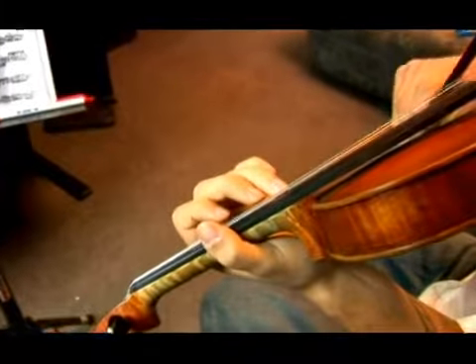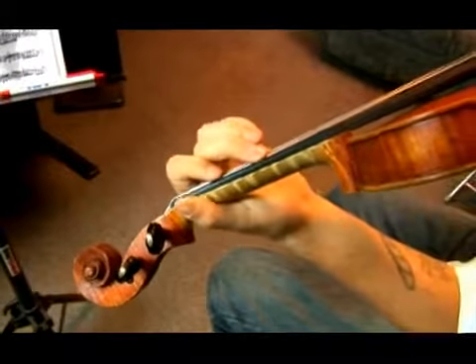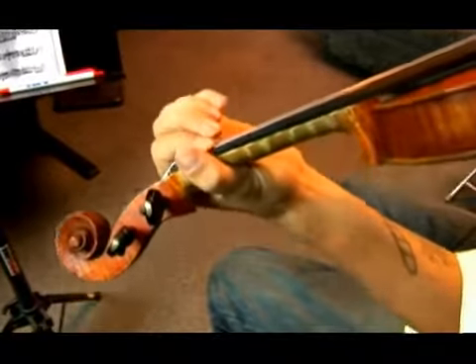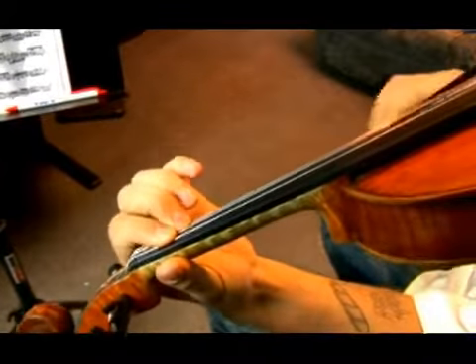So, three, two, one. Then your B is like, ok.